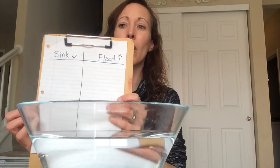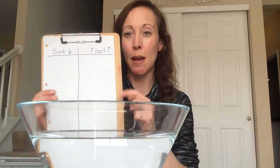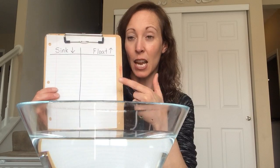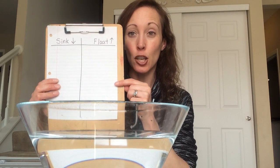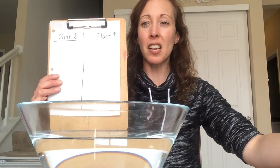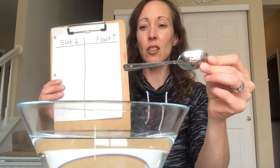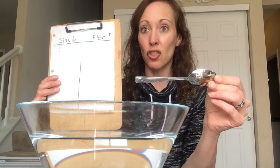So now we're gonna find out when we put things in the water — what will sink down to the bottom and what will float up to the top? We're gonna be like scientists today. We're going to record our observations on this handy-dandy chart. Our first item that we're going to put into the bowl of water is a metal spoon. Now, little scientists, make your prediction.